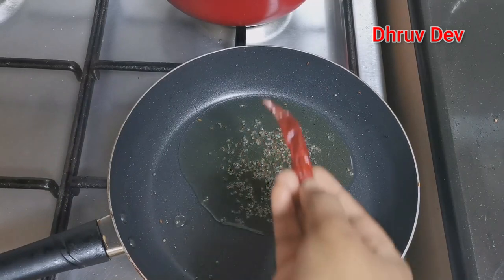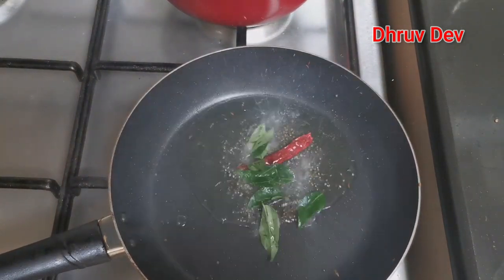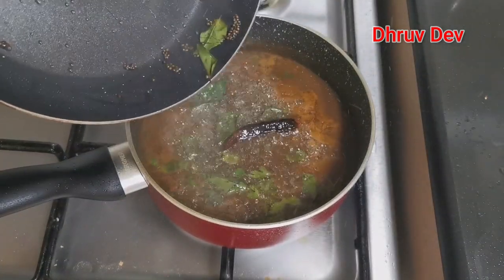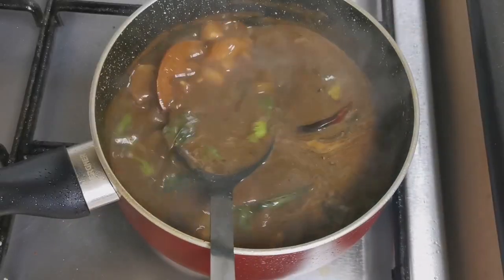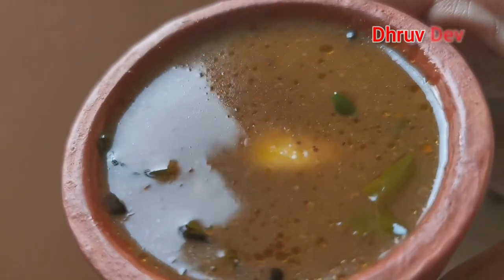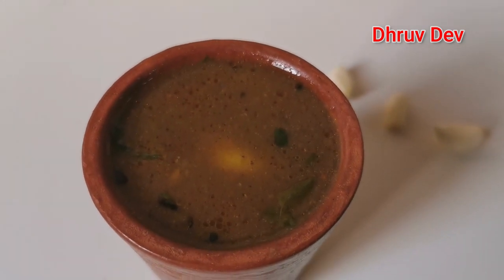If I am going to make a scoop, I will use a few cents. Let's do a little bit of this recipe. Everyone is ready for this recipe. See you in the next video. Bye bye!